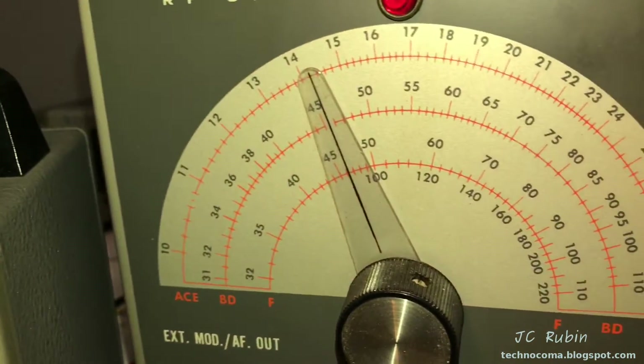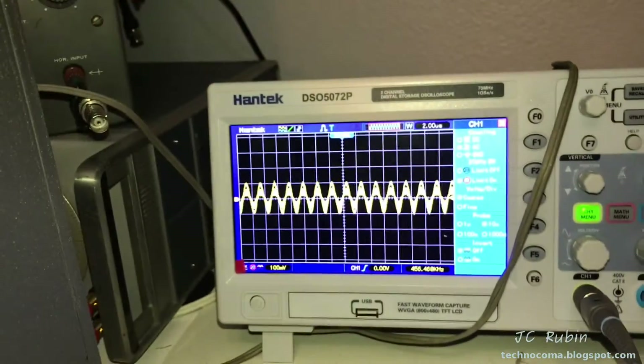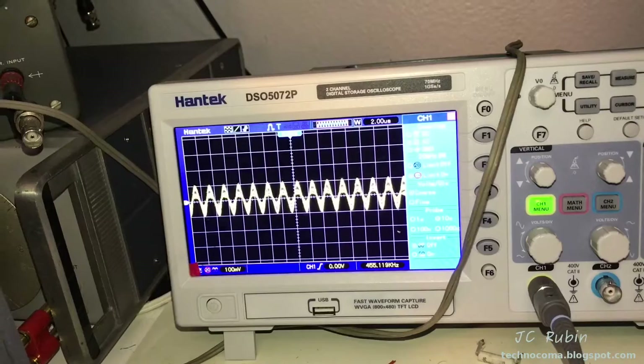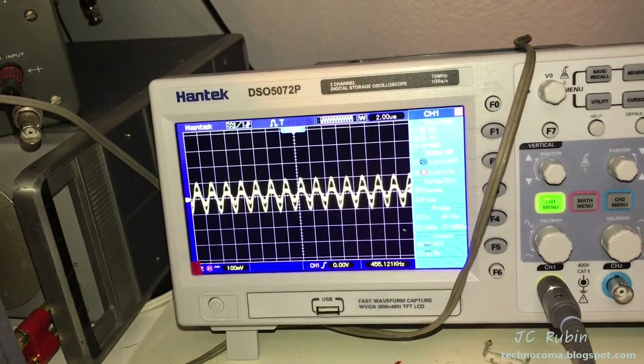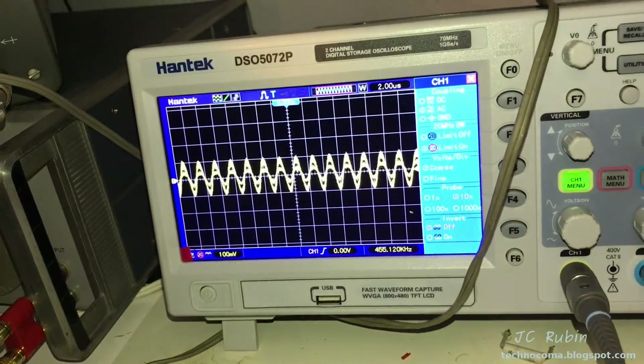Especially for tube equipment - this was just restored, obviously. But yeah, that is a nice looking modulated waveform too. I brought it in a hair down to 455.1. We're going to go with that. I'm not going to be too picky - I just wanted to see how close I could get it. And while I was there, I adjusted it.